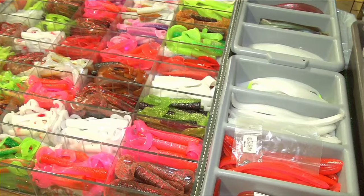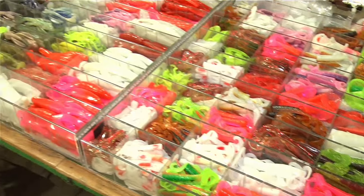Standing next to me is Matt from AA Worms. We've been using Matt's grubs and they've been working out really good — both the single tail, the double tails, and some of the more unusual shapes too. Matt, do you have any tips you can share with our viewers on how to rig these?